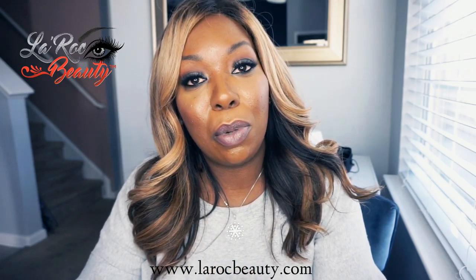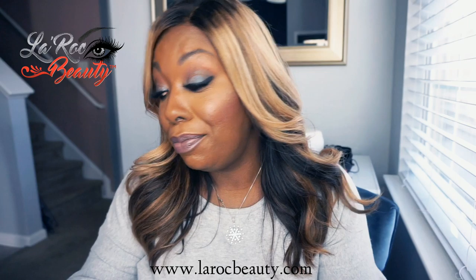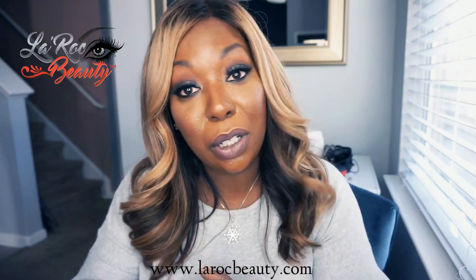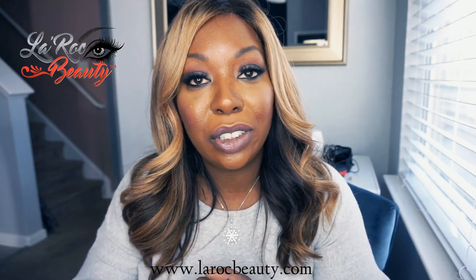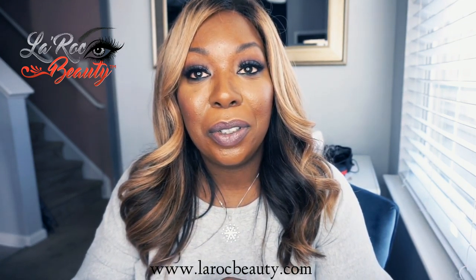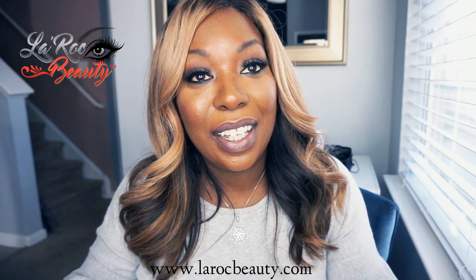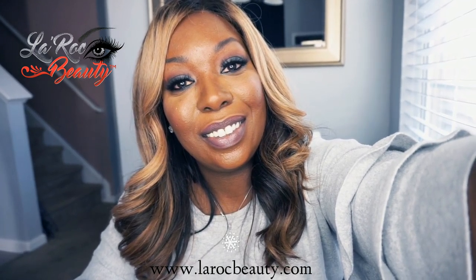My name is Serena Franco. I am the owner of LaRock Beauty, Lash It and Brow Bar in Somerville, South Carolina. I hope you enjoyed it. I'm not a makeup artist currently — I was one, but I don't do it anymore because I love what I do now. It's my passion. I wake up every day loving it. You guys have a wonderful day. Thank you so much for watching. Have a good one. Bye!